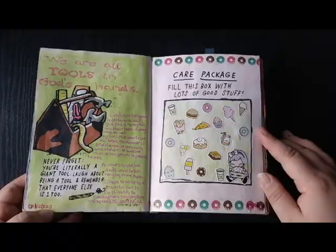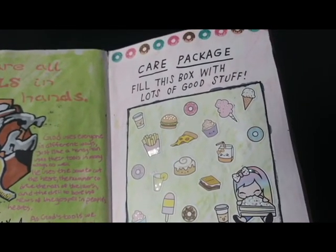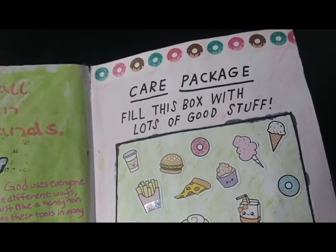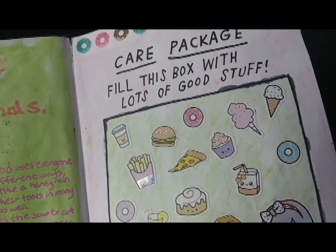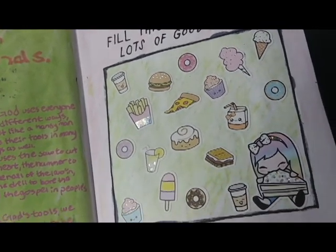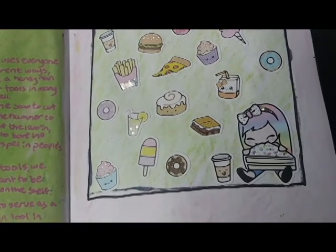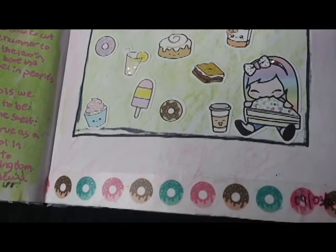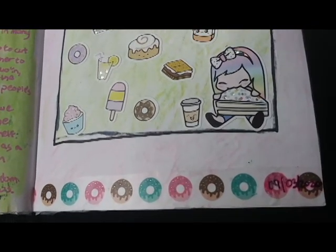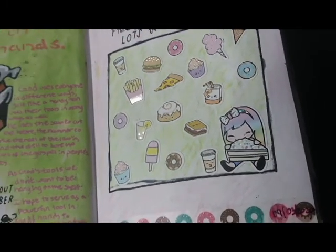The opposite page was basically just filled with a bunch of food-themed stickers that I got from Michaels a little bit ago. I decided to add some donut-themed washi tape to the top and bottom of the page to bring it together and add the food theme and make it a little bit cleaner. I used some green and pink watercolor pencils for the background of the page this time.